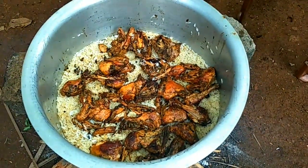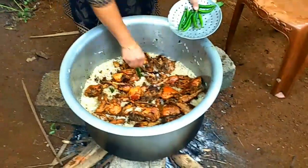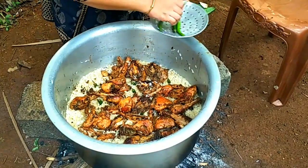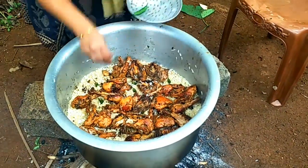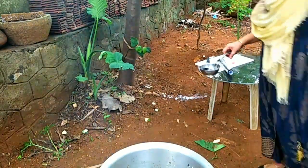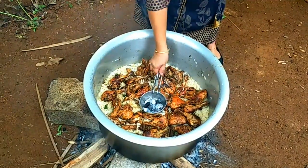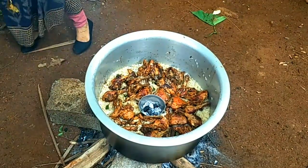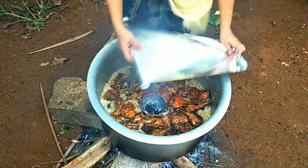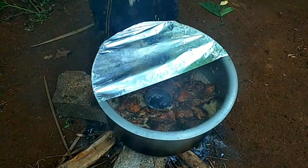Now let's put a little bit of salt in the pan. It will be a good taste. Let's put a little oil in the pan. Then let's put a foil paper in the pan.